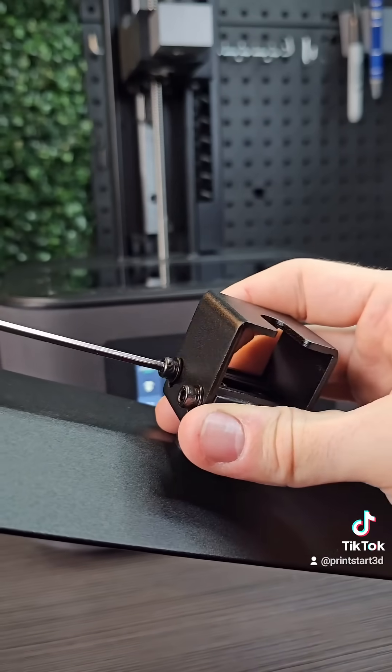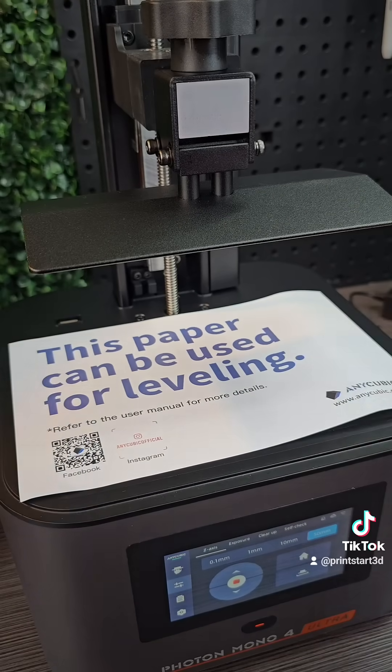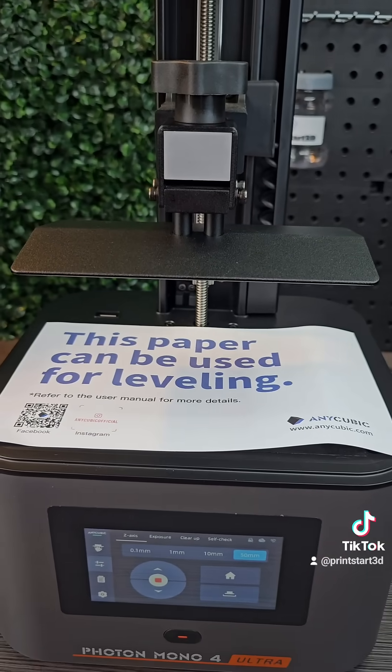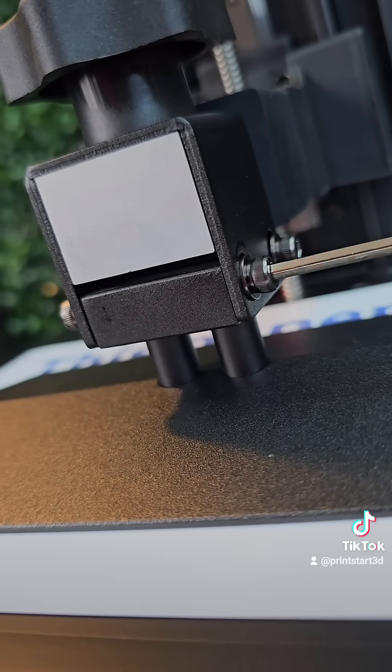I went straight for the manual leveling bed. This one, unfortunately, does not have auto-leveling, but it's super easy to actually level the bed. You just loosen the screws, put the leveling paper down, and home it. Then you tighten the screws, and that's it — it takes like 30 seconds.